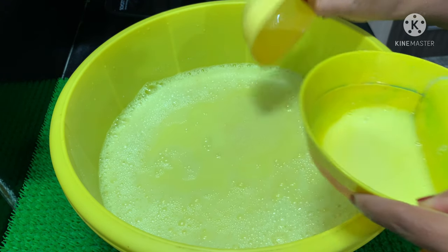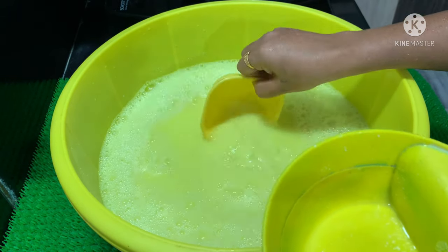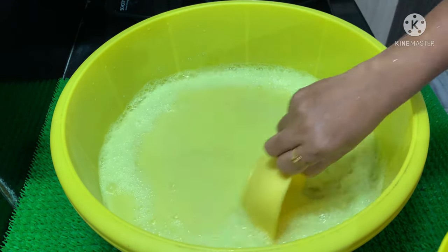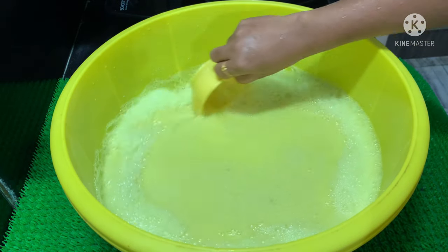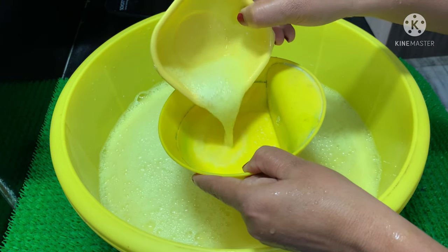We will add the liquid for 3 to 4 members. We will use it directly and it will last 7 to 8 months. Let me check these.